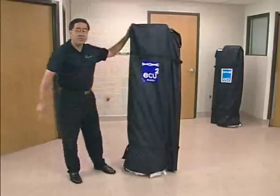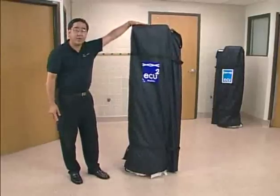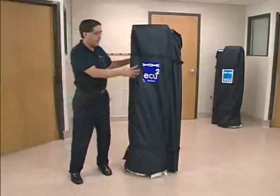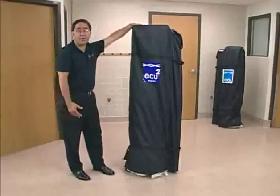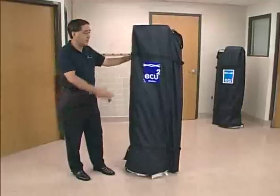As you can see, the footprint of the unit is very small when physically stored. It's stored in this canvas bag to protect it from dust or the elements. Inside a hospital, it takes a footprint of approximately six feet tall by about two feet wide by about 18 inches deep, storing easily in any closet or facilities department.